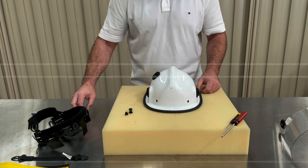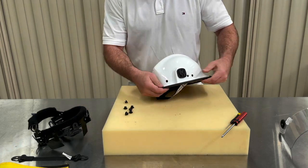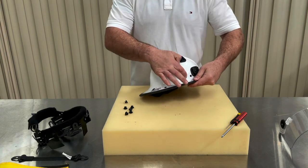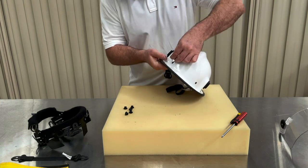Let's replace the six dome fasteners. Locate the six pre-drilled holes around the perimeter of the helmet. Push the smaller end of the dome piece through each hole — don't worry if it seems a little loose. The headband will hold these pieces firmly in place.